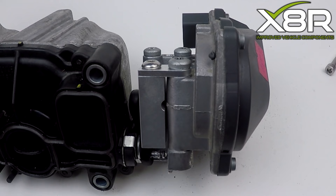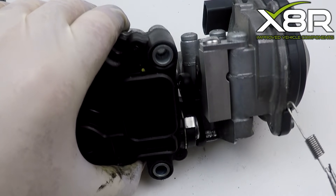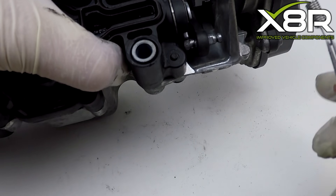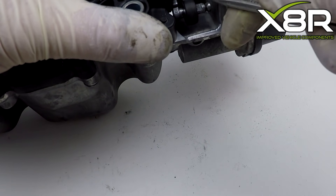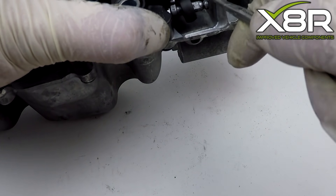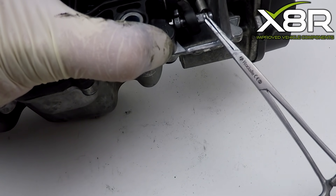Once the bracket is successfully fitted, you can install our new spring. This simply attaches to the two ball joints, as shown here. This completes the repair.